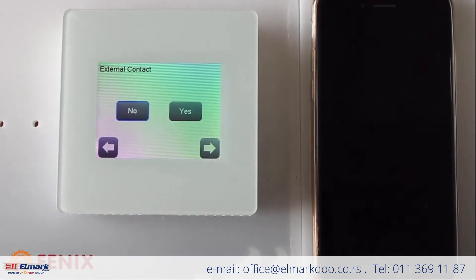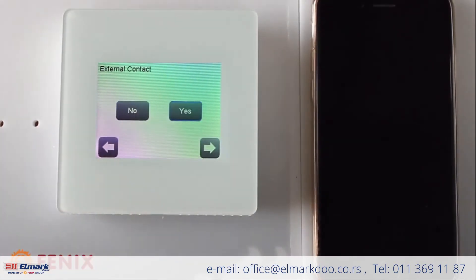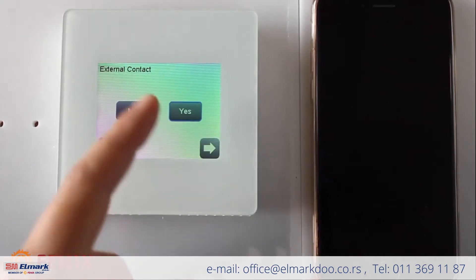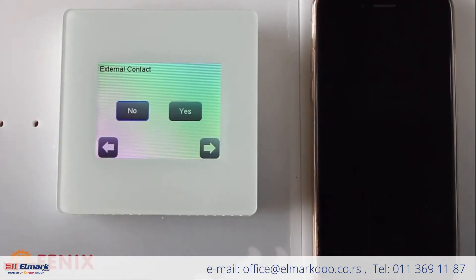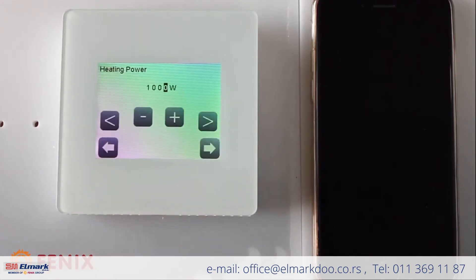The next step: if you are connected to electricity using an external relay, you would have to press yes. In our case, we are not connected using an external relay, so I press no.